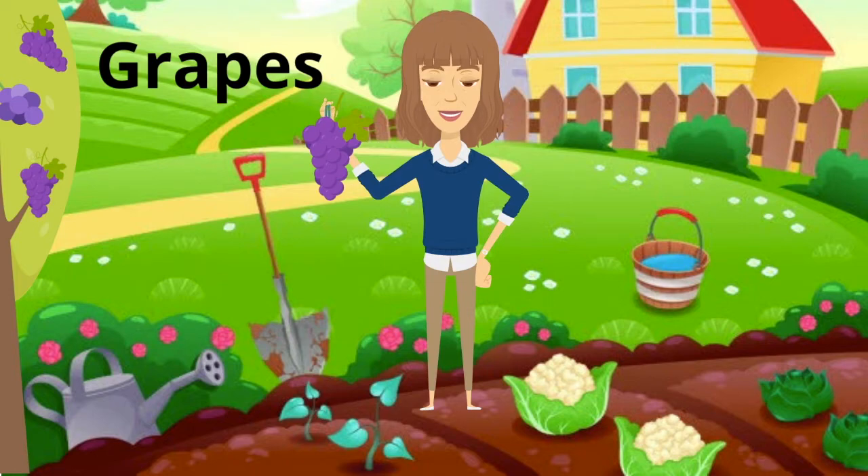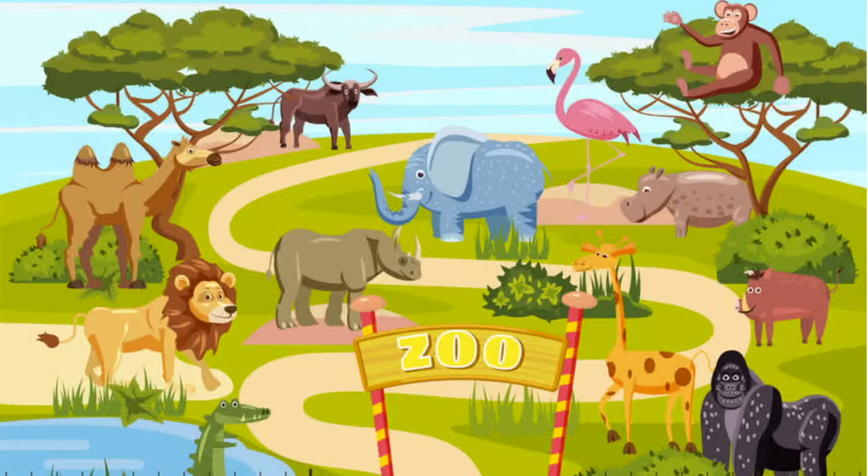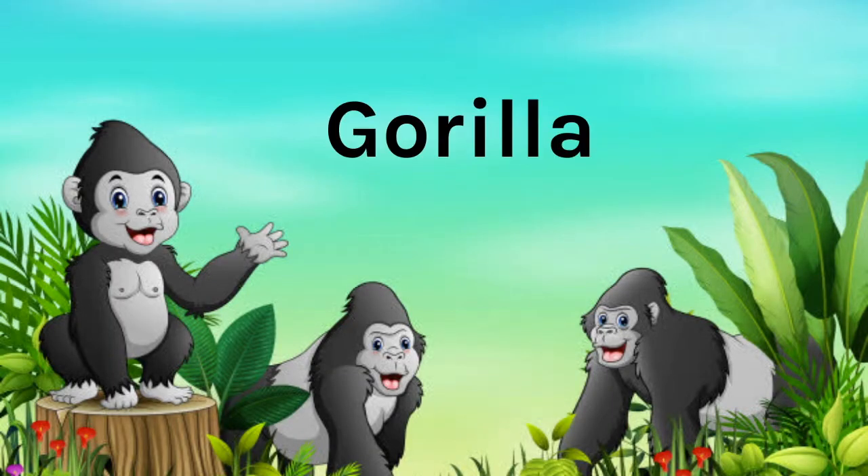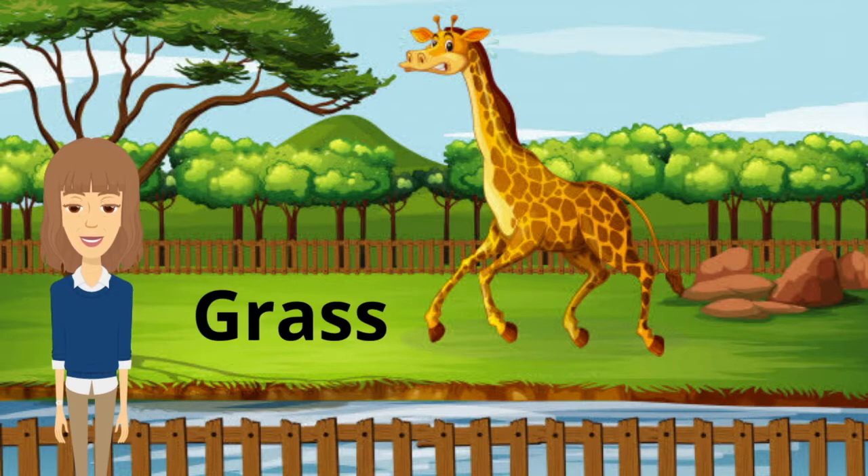Here we go again. Gate begins with G. Let's head back to the zoo. Do you see two animals that begin with the letter G? The first one is gorilla. Gorilla begins with G, and giraffe. I see a lot of grass. Grass starts with G.